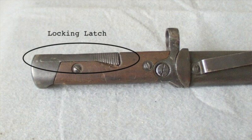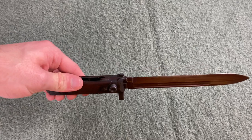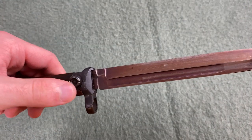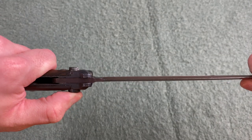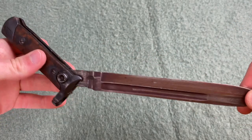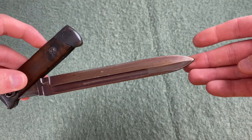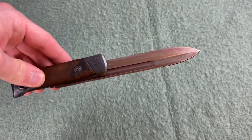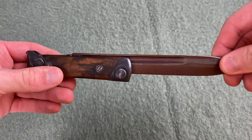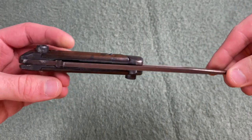This second version is what I have here. Let's take a look at the folding mechanism. To fold in this bayonet, you have this large button right at the front here. You depress it just like that, and then you take your blade, pull it out, and then it can be rotated right into the handle. Once it's in the handle, you can push it in again and it locks back into place.